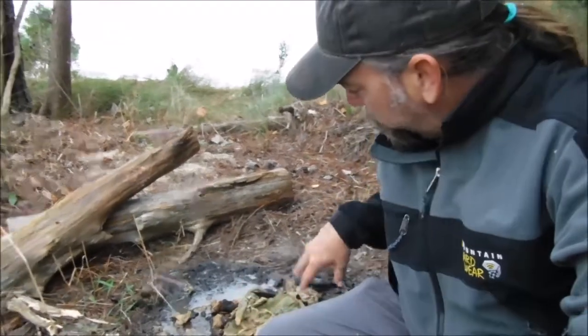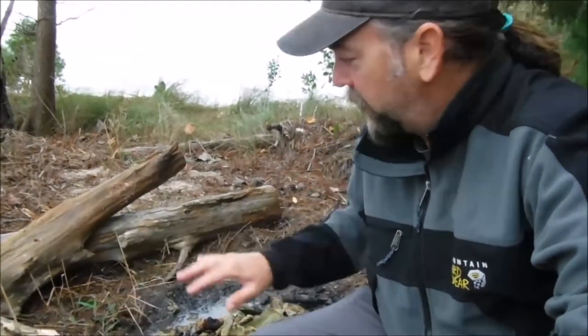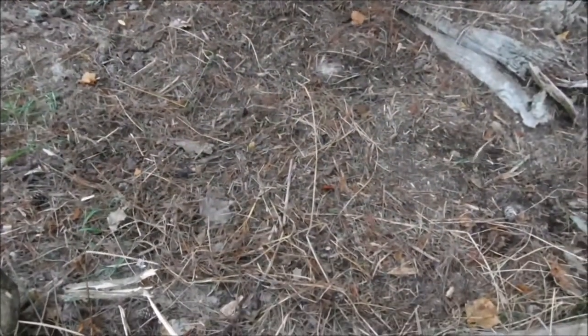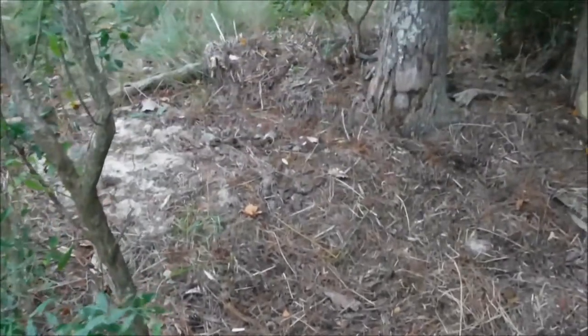I believe in leaving no trace, if at all possible. I'm going to sift through here and pick up all those pieces of burnt clay and charred wood, put them in a bucket, take them home and get rid of them. Then I'm going to make sure this is all put back together, put these logs back where I found them, and this spot will be ready for the next person or for me the next time I come out. Let's eat, because the rain is coming. That's where we were — it's put back pretty well, I think. Never even know that Mr. Davey was here.